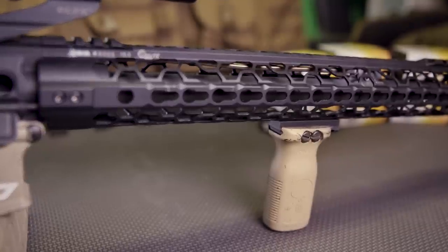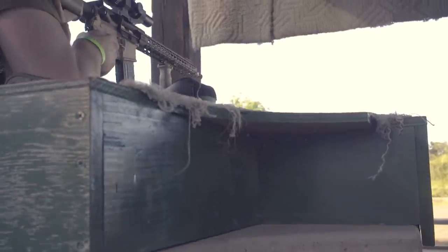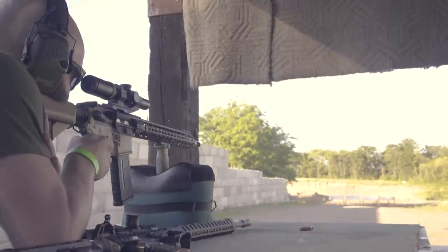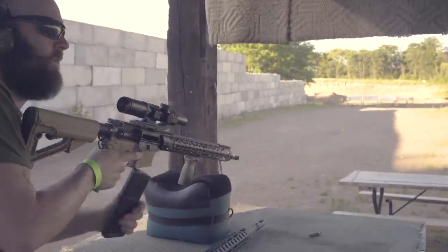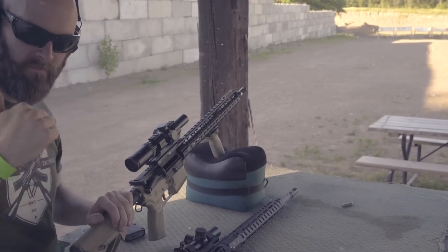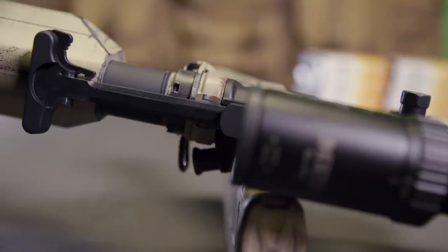When it comes to foregrips, I like to keep it simple with the MOE Stubby Grip for a consistent hand placement reference. There are a ton of options out there and most of them are good choices, but it really boils down to your own taste and personal preference. I'll most likely be changing the Stubby Grip out for a Strike Industries SI-Link foregrip in the near future. The charging handle is bone stock for the time being, but will also be changed to an extended-latch charging handle from Strike Industries.